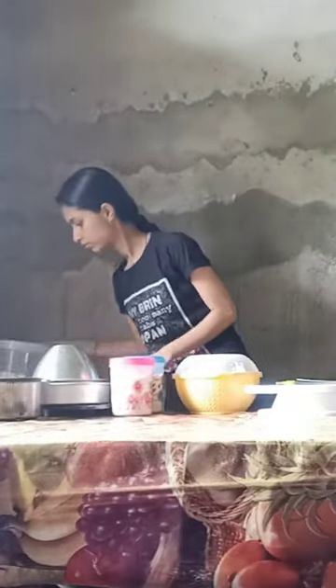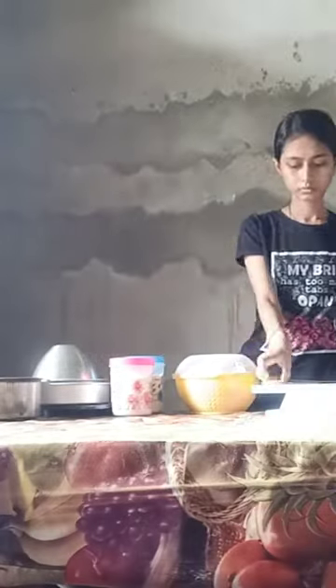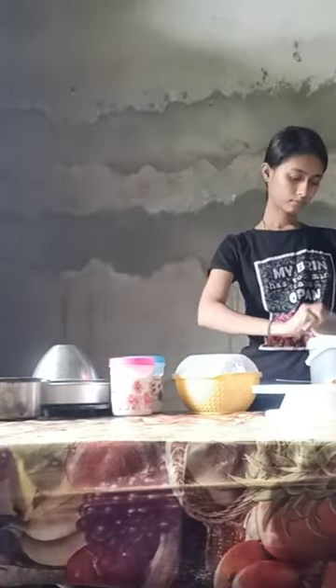I'm ready for a break. I'm ready for the first day. I'm ready for the last final.